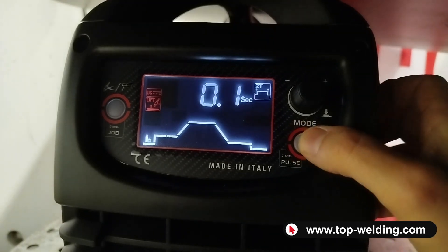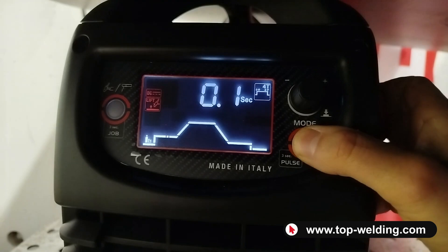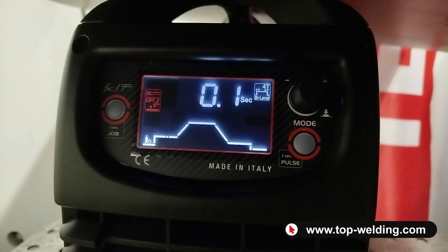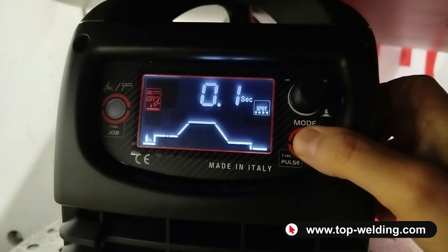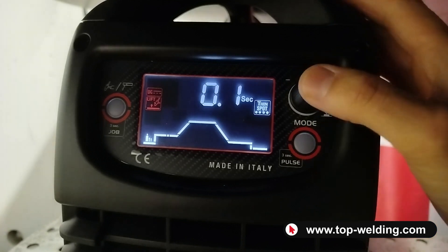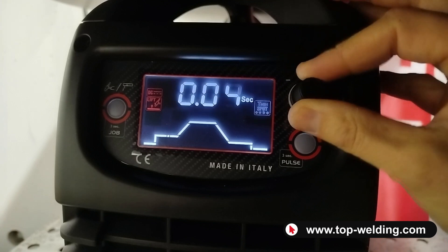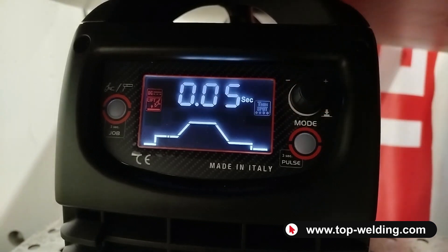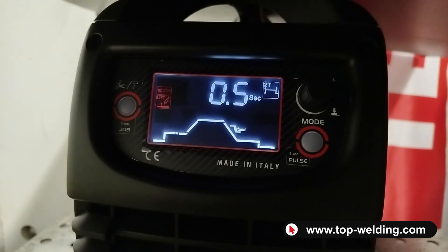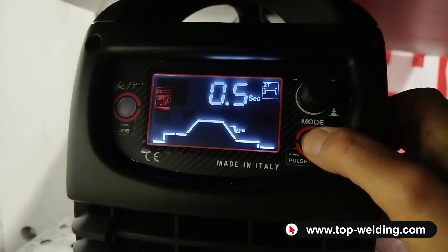With the button at the bottom right we can also adjust the two-stroke and four-stroke modes. We also have the bi-level function, allowing you to switch from one power level to another by pressing the torch button. Then there is the spot function, and on this machine we also have the thin spot, allowing us to set a very short welding time to make precise welds on very thin materials.